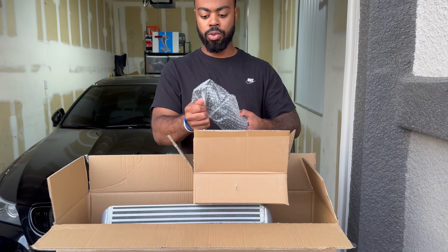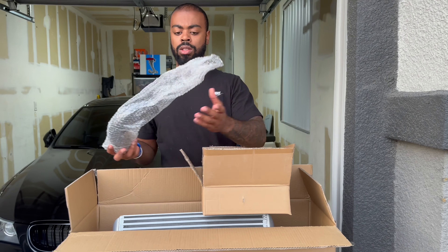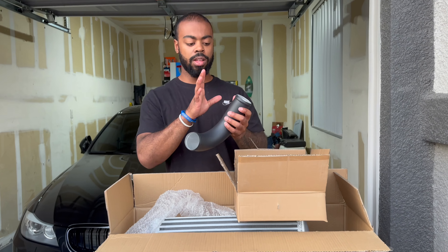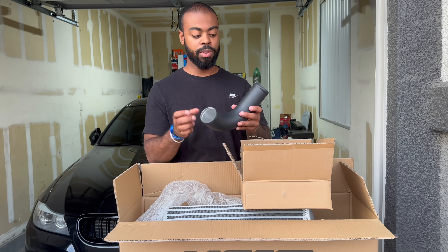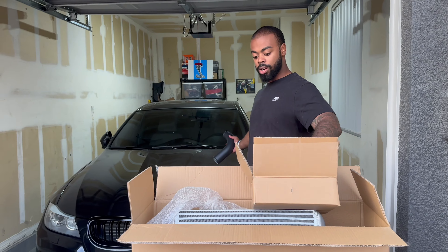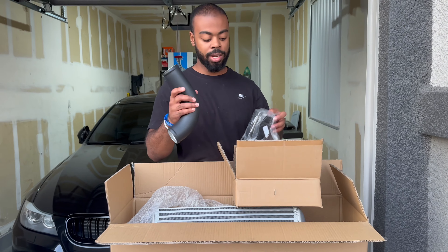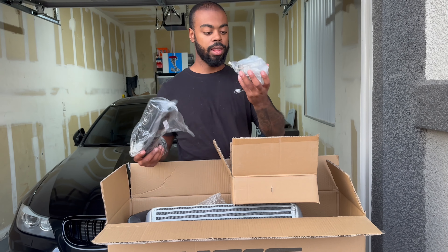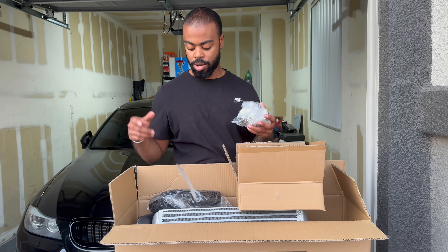This is way bigger than the original one we have in the car. This provides better cooling, especially being in Nevada — it's really hot out here. Here's all the clamps and hoses. This is gonna connect to the charge pipe. In the car right now it's plastic, and this connects to the side of the car where the charge pipe is, but these are the hoses we need, and then the pins and some bolts.